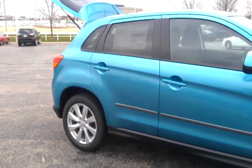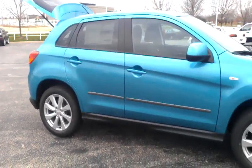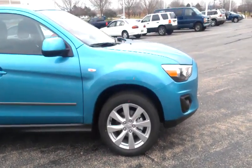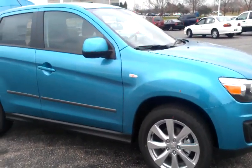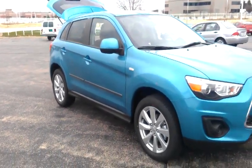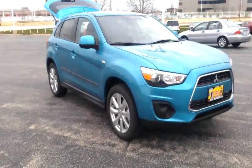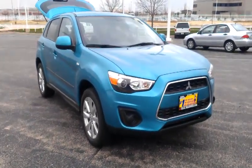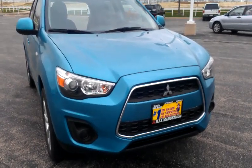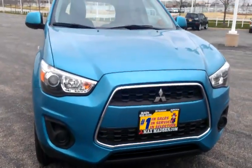Last but not least, this gets 31 miles per gallon in the city and 21-25 highway, for 27 combined both city and highway. So there you have it — any questions, please feel free to give me a call at 630-898-6000. This is George over at Max Mattson Mitsubishi in Aurora. Thank you.